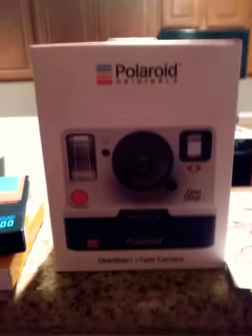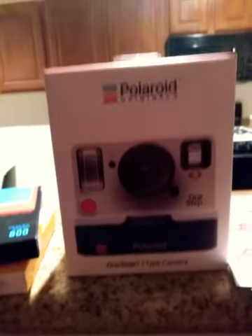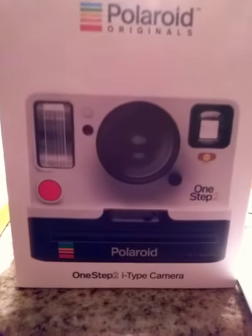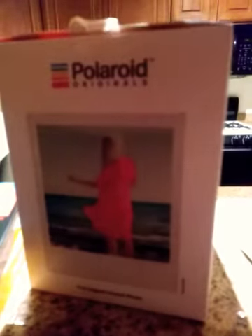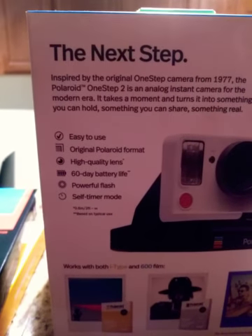Hey YouTubers, I haven't made a video in forever and this is something different. My partner bought me a new Polaroid camera — the Polaroid OneStep, an instant camera just like the old-school one. The pictures look vintage. It's really easy to use, comes with a charger, and has a self-timer on it. These are the films you're supposed to get with it.